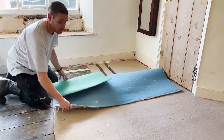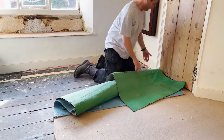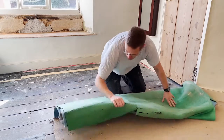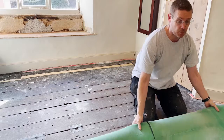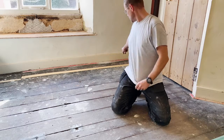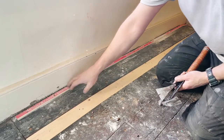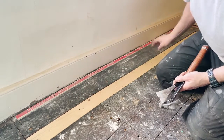It comes up very easily. Thankfully it's not been stapled down. We just roll it up and then hopefully it'll keep all the dirt entrapped when we carry it downstairs. Next I'll take all the tack strip up around the edge. The carpet around the edge is held in place by these grip strips which are nails pointing up, so we just take those up now.